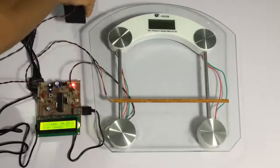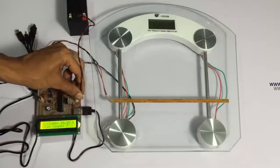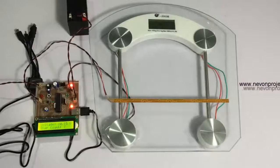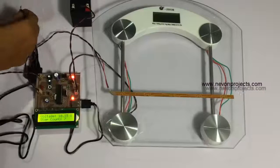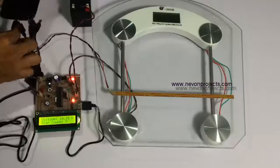Now we are connecting the battery, and then we use a mobile phone. As you can see, we are connecting the mobile phone here.